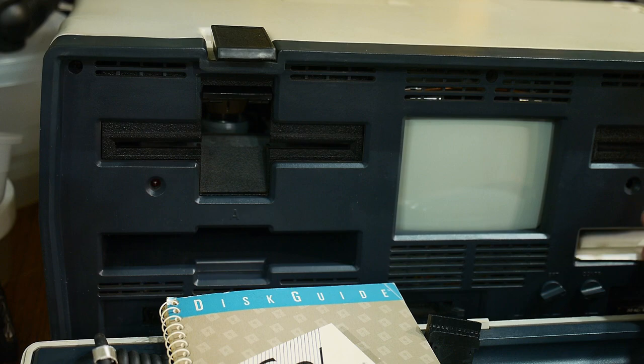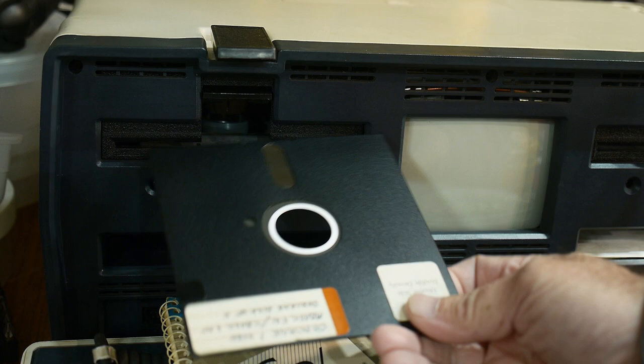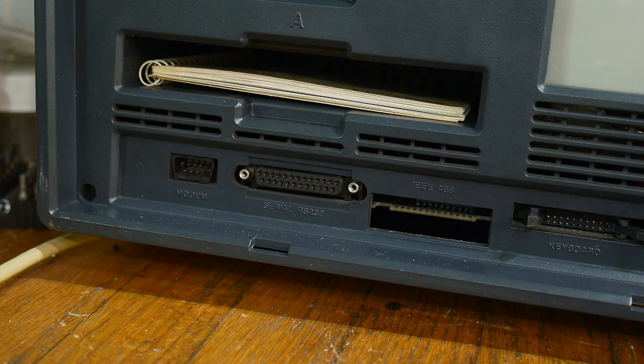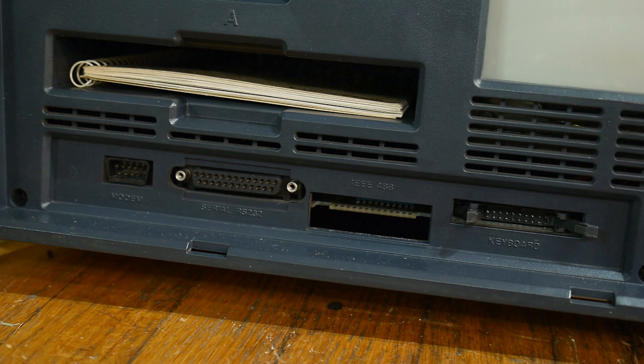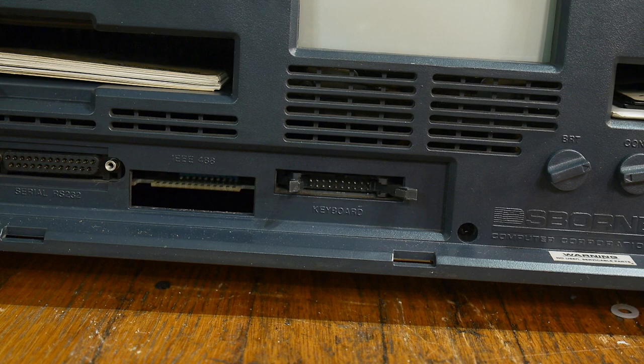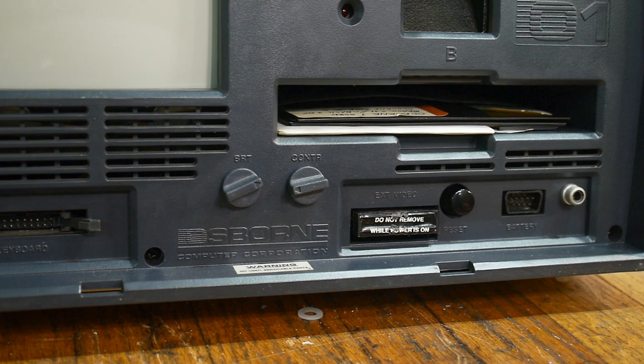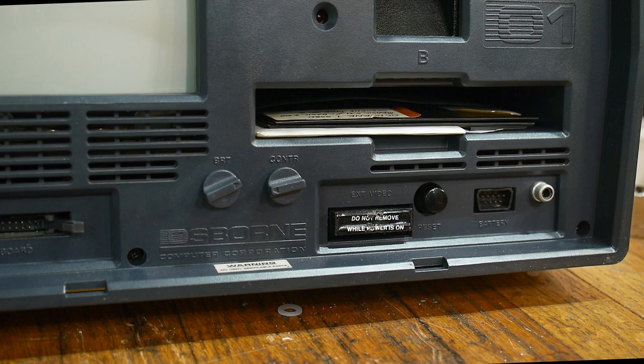The front panel had everything you needed: two disk drives, the monitor in the middle, and little cubbies where you could store your user manual and floppy disks. Osborne actually released a drive C that fit in one of those cubbies, and people nowadays have hacked them to put solid-state drives in there. On the front panel there were connectors for a serial port and a modem — they're actually the same port, but the modem connector is TTL and the serial port is plus or minus 12 volts.